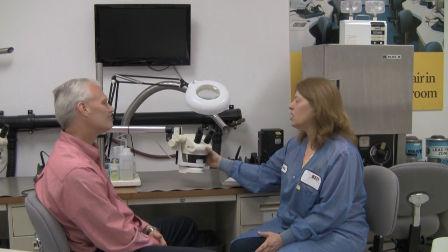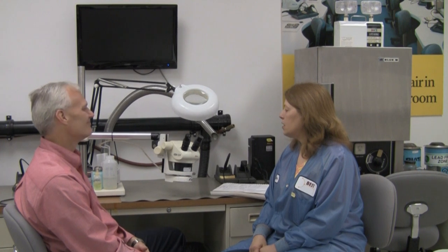The other tool would be a microscope. Microscopes basically range from seven and a half times power up to forty times power for a normal microscope.